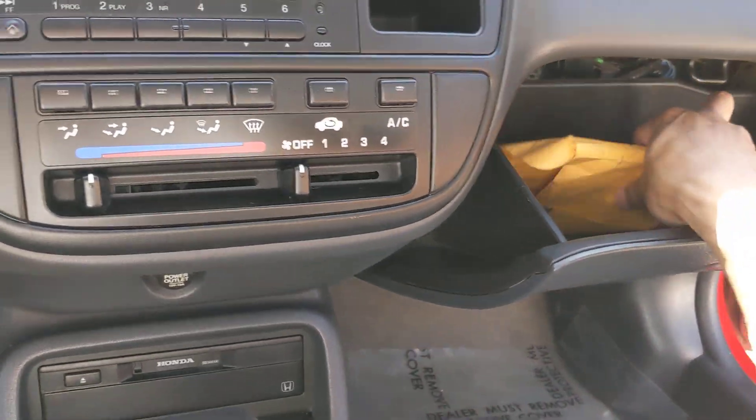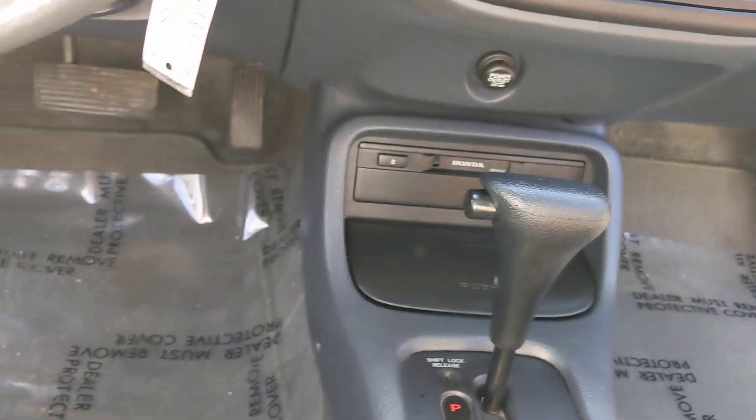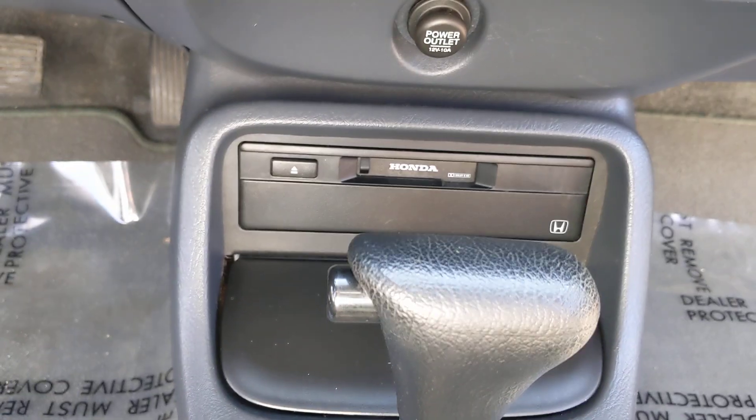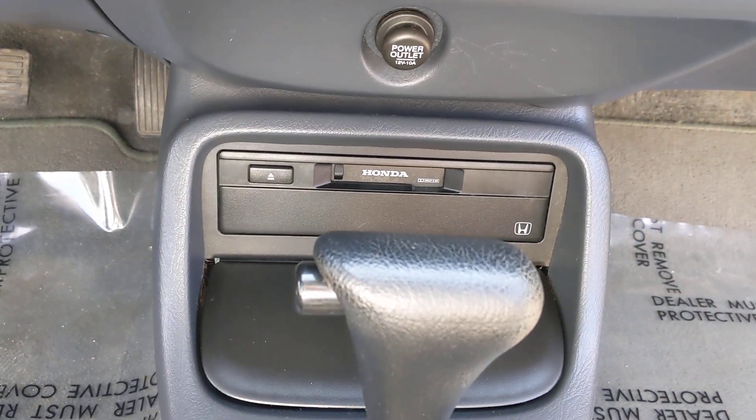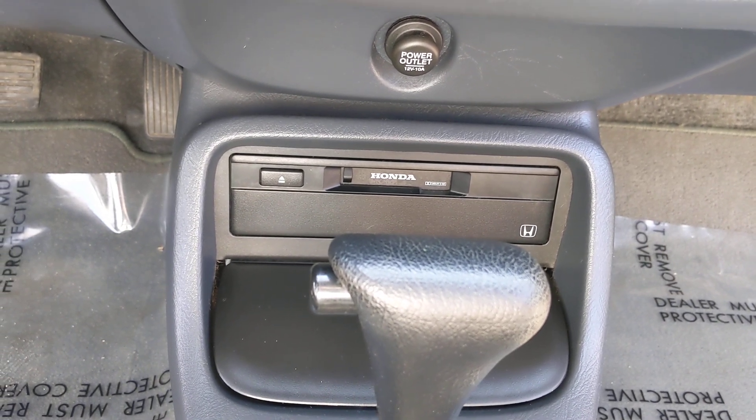You have your owner's manual in here and just an extra headlight. It has a cassette player — I can't verify if it works or not because I haven't seen a cassette in like 15 years.